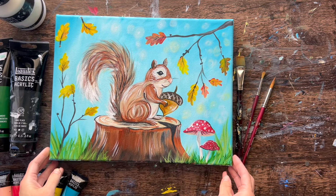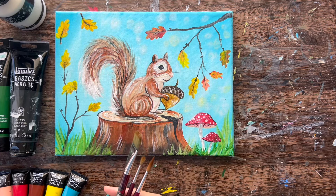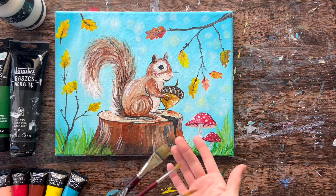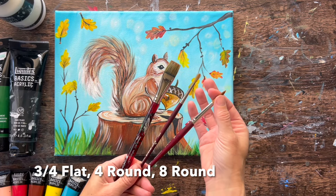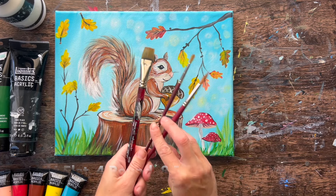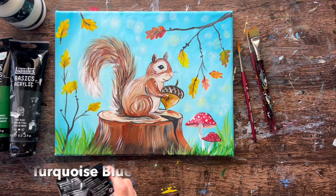Let's go over brushes and colors that we'll need for this painting. We will be using three different brushes — these are Princeton Velvet Touch brushes and they come all together in a pack. Use whatever brushes you have available; you don't have to use these exact sizes. So a three-quarter wash brush, a number four round, and a number eight round. I love this brush for grass painting and that's the only time I use it in this painting — to do the grass.